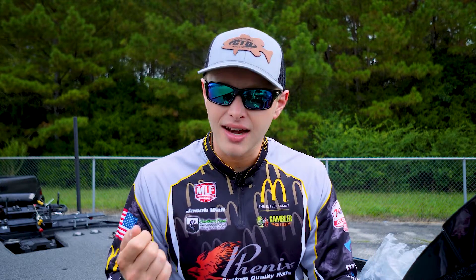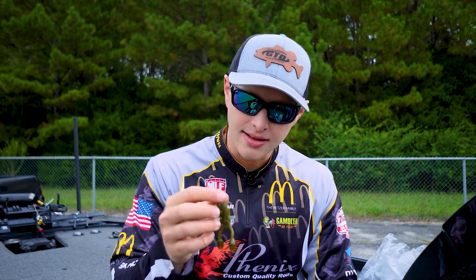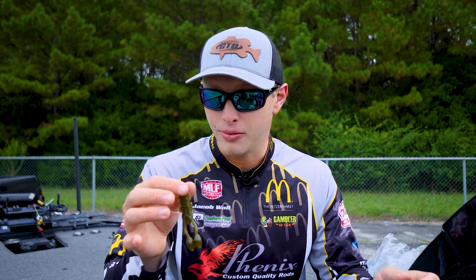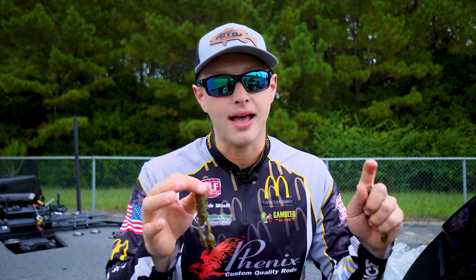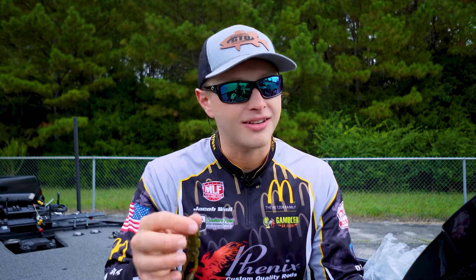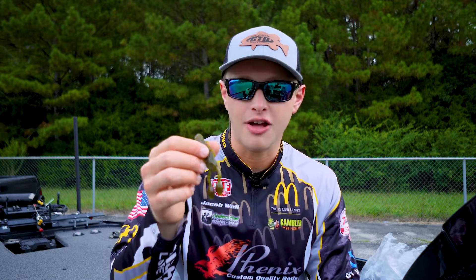The Burner Craw grabs the water and it's a real aggressive, fast moving bait. You kind of got to move it faster or put it on a heavier weight in order to get those claws to really have that good action. This guy on the other hand is the opposite end of the spectrum. It's going to be better on a lighter weight for getting that maximum action. But it also works really good on a big heavy weight on the other end of the spectrum, punching it through mats. Just a very versatile bait.